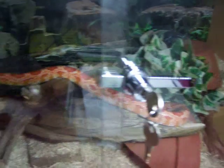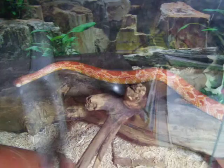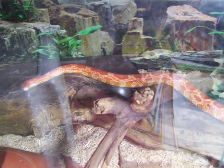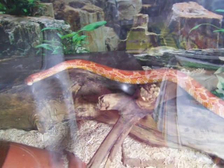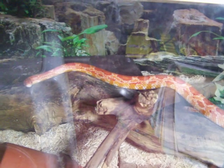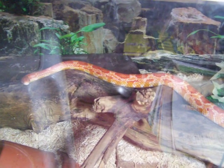He's only bitten me twice and that was my fault, because I had mouse-scented hands and he missed the mouse and got my hand. But yeah, so that's him.